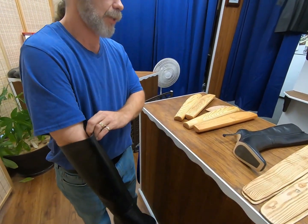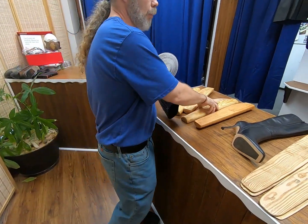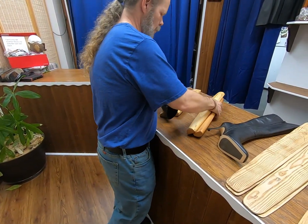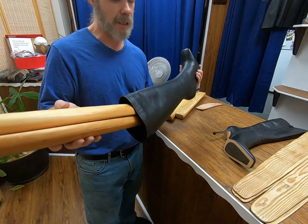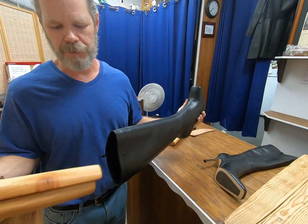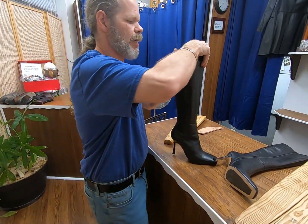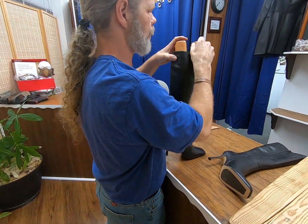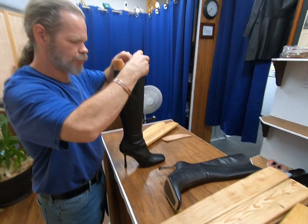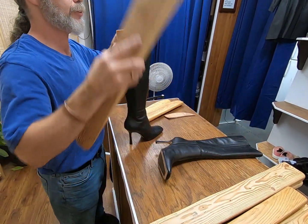We have a leather lining on this. The Lexol is a thin conditioner, so it will go in pretty easily. We're going to go ahead and get these set. I put in a brace piece on the inside — that's just to be able to protect the insole from getting damaged while we're hammering all this.